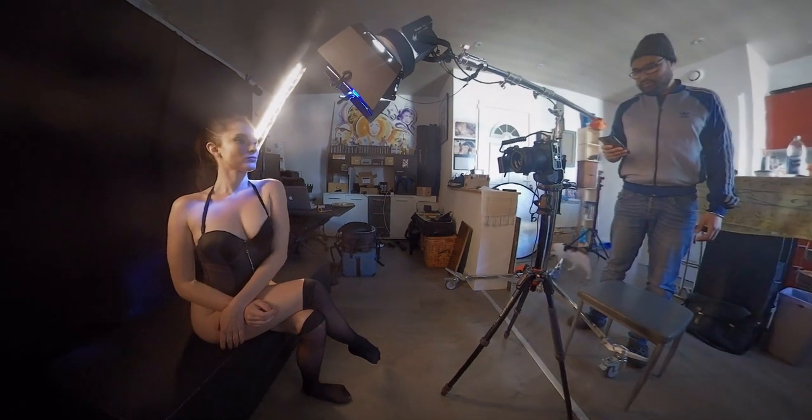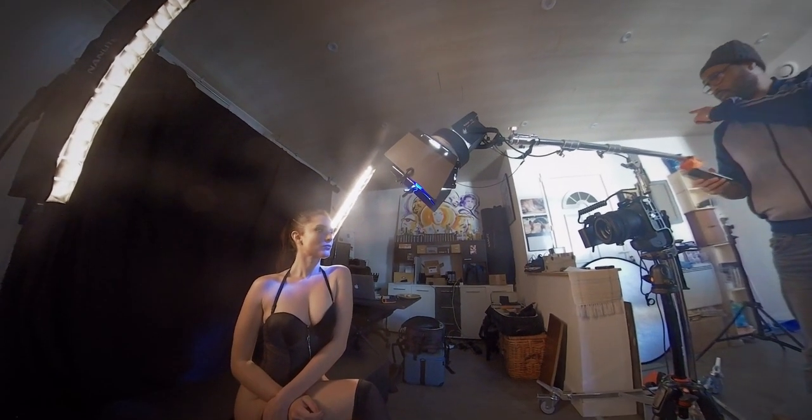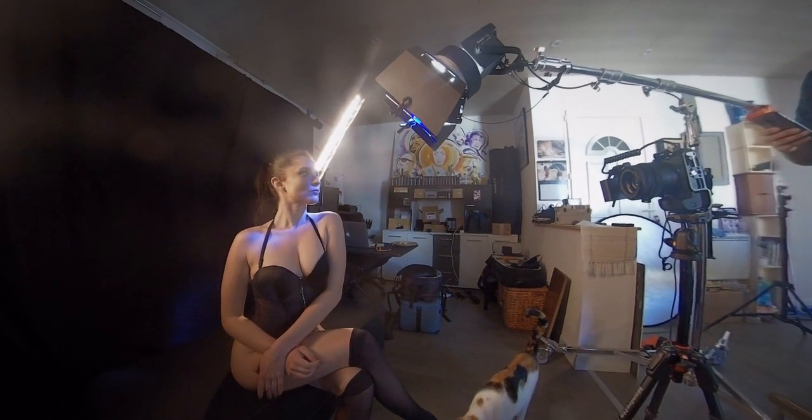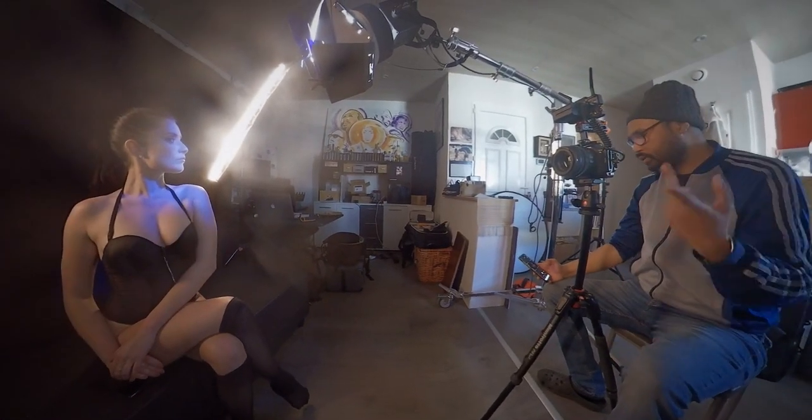To spice things up, I added the Forza 500 with the Fresnel and the barn doors to shape my light. I even added a colored blue gel and we kind of isolated the face and eyes of my model.